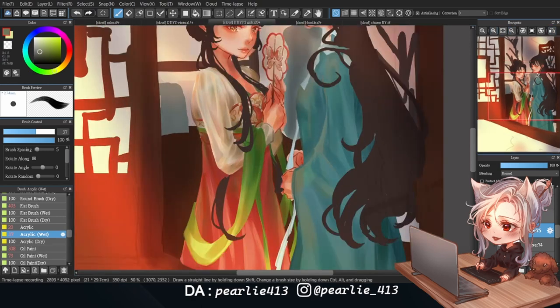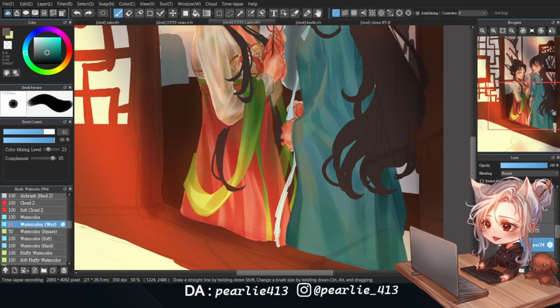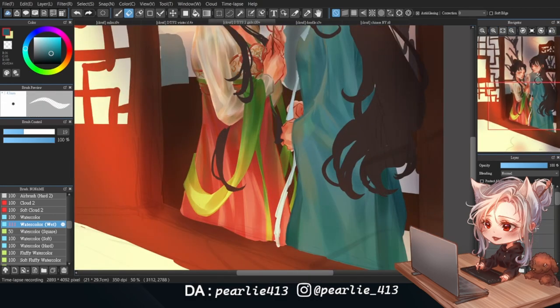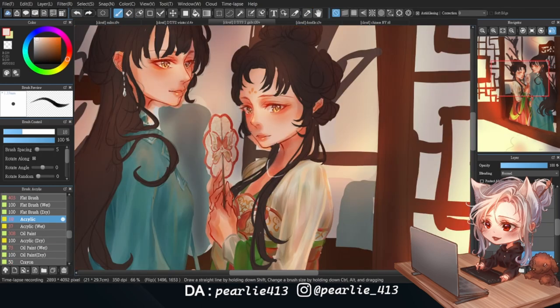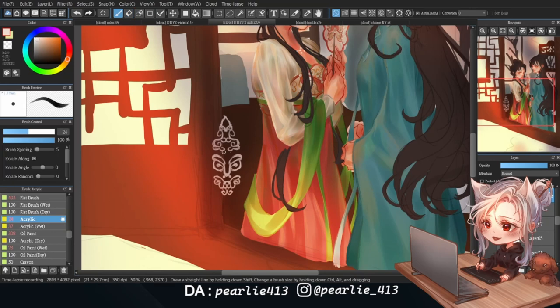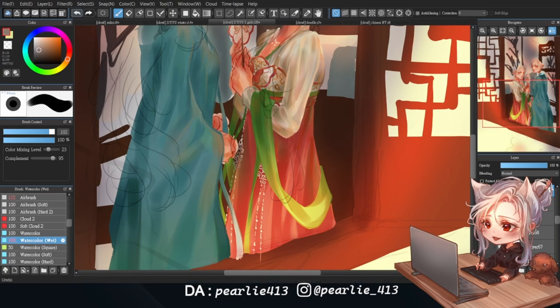Moving on to the second dress — since it's mostly blue, I'm using different shades of blue to block out the folds and shadows, and also adding a bit of yellow, green, and red to make it feel more cohesive. I'm using the same color palette to paint the details of her collar. Getting a little bored, I'm painting some accessories to relax. For the accessories on her waist, I draw them first and then transform them into the shape I want, since it's a lot easier this way, then change their color to match the lighting.